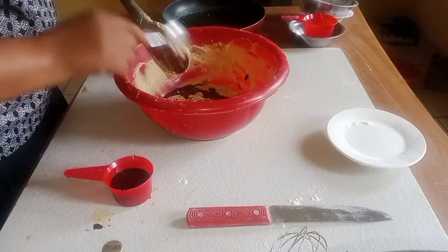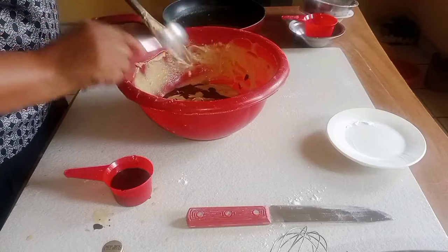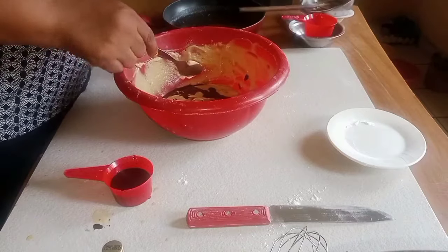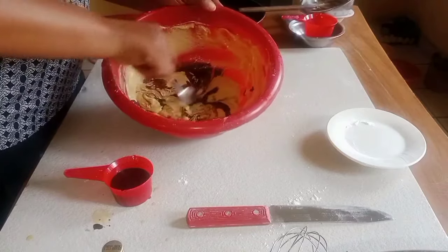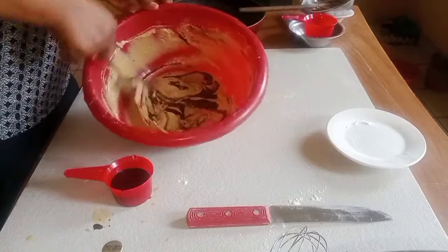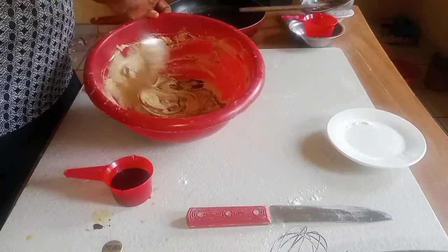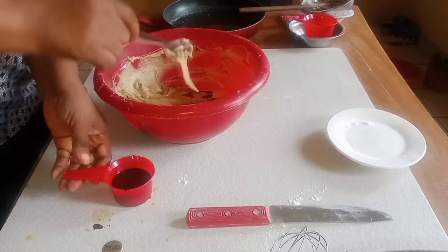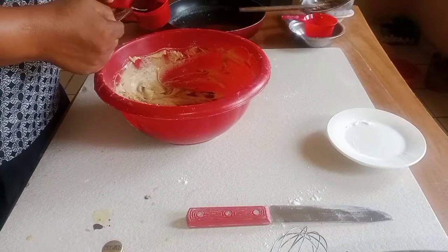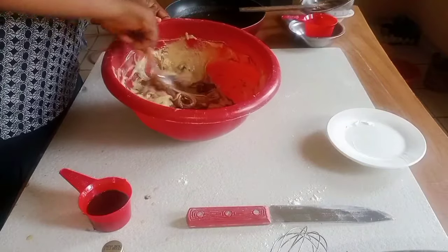This is my muffin. If you don't know how to do it, just watch it step by step, carefully.